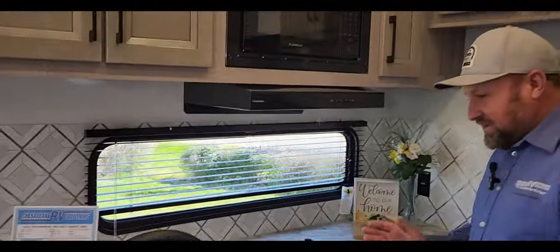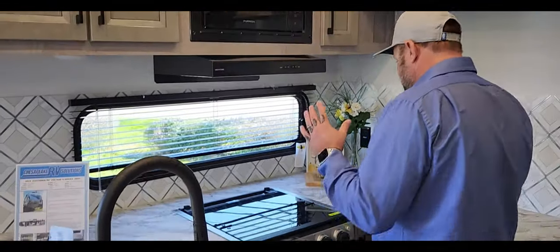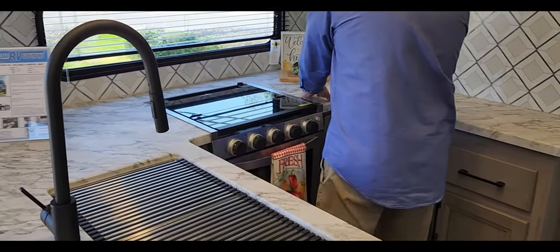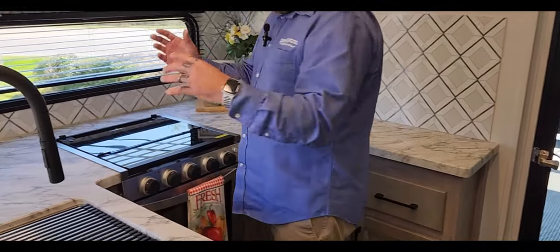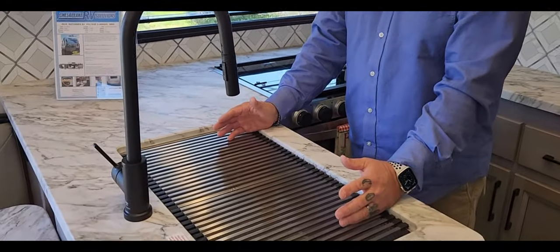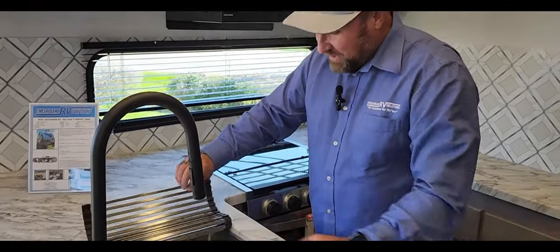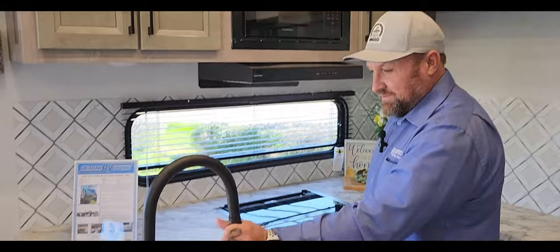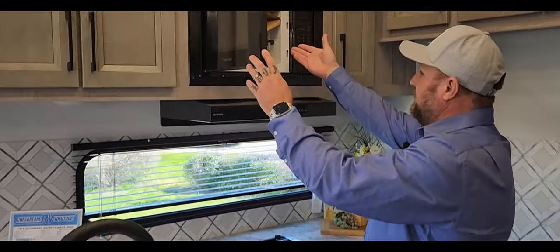This is a really neat designated kitchen — they made it kind of almost separated, which I like. When you're cooking you've got counter space here and over here, so this could be your coffee bar, crock pot, ninja cooker area. Big old farm sink with two drains — super deep stainless steel, blackout faucet, spray port above, and your microwave.